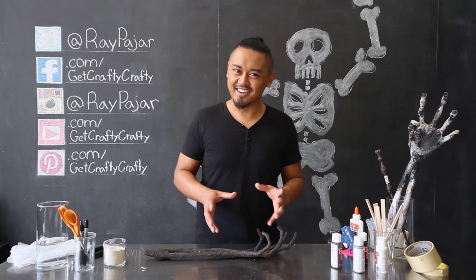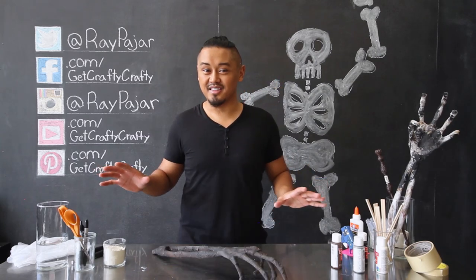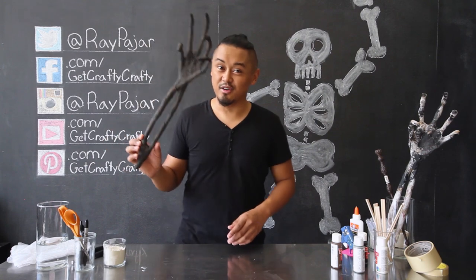We're working with paper mache today. It's going to get a little messy, but despite the messiness, the final project is actually going to look pretty cool.